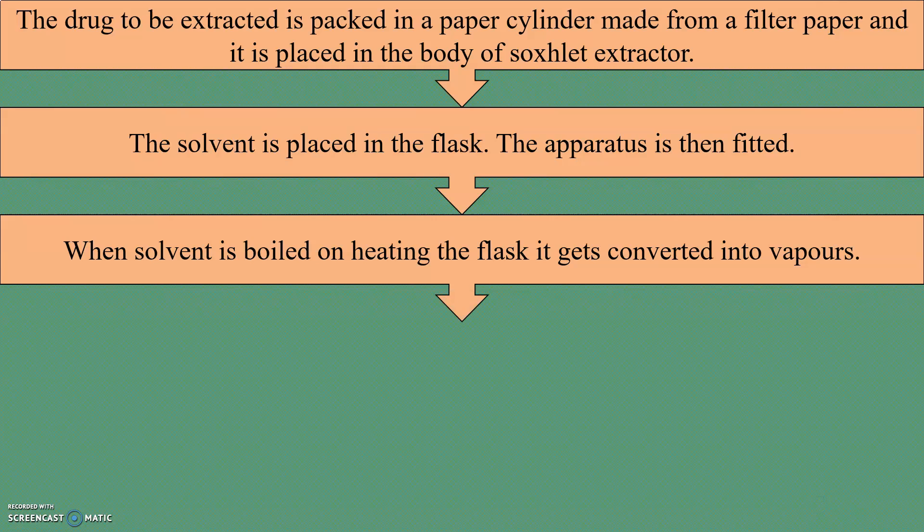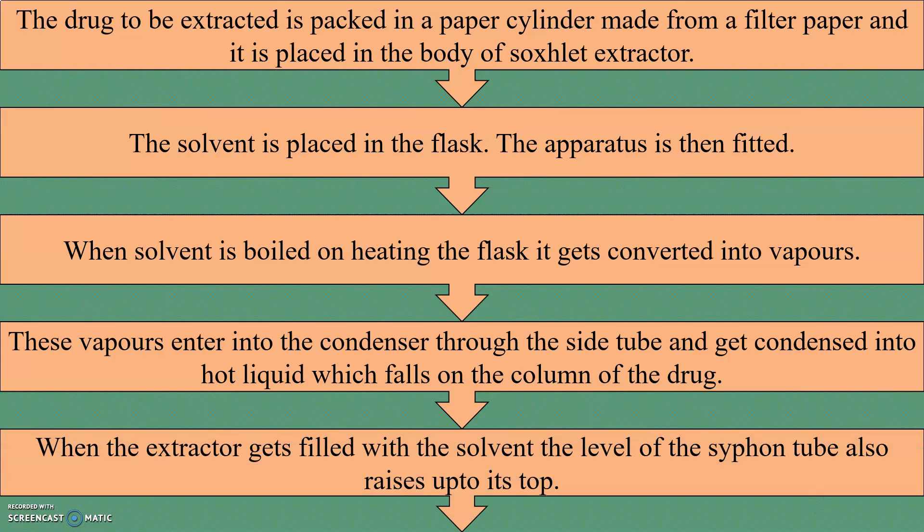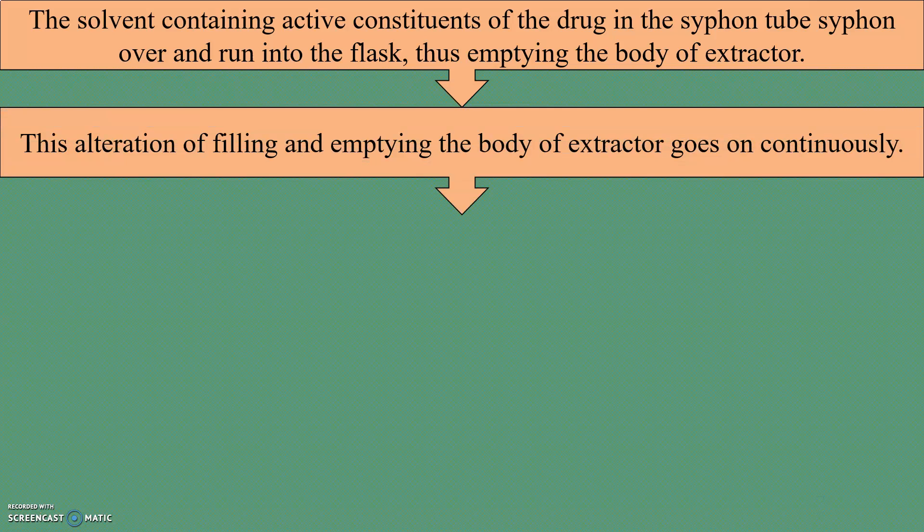When the solvent is boiled on heating the flask, it gets converted into vapors. These vapors enter into the condenser through the side tube and get condensed into hot liquid, which falls on the column of the drug. When the extractor gets filled with the solvent, the level of the siphon tube also rises up to its top. Then the solvent containing active constituents of the drug in the siphon tube siphons over and runs into the flask, thus emptying the body of the extractor. This alteration of filling and emptying the body of the extractor goes on continuously.